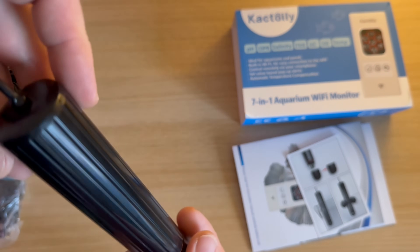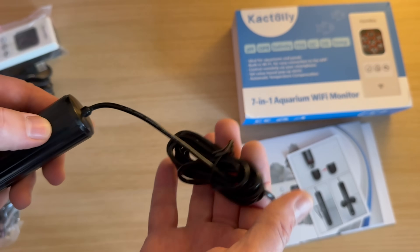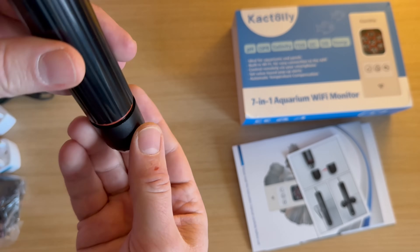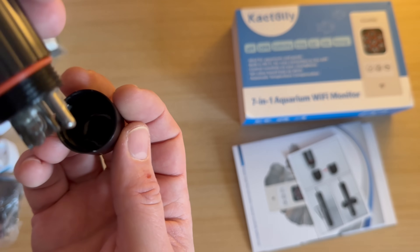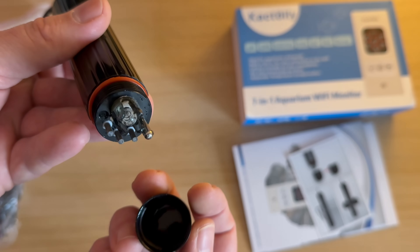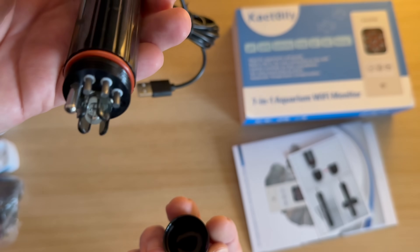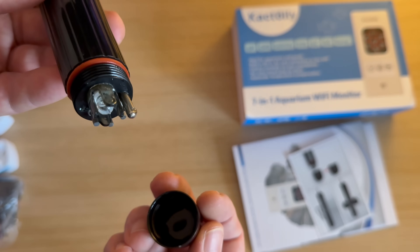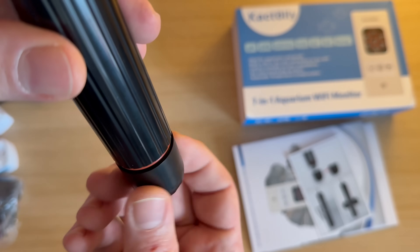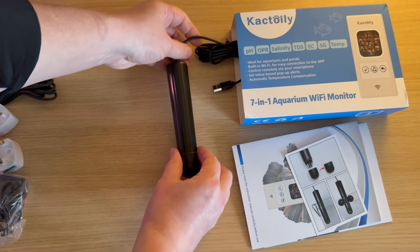This is the probe. It has a single wire where it is powered, and the cable is quite long. At the other end are the sensors. There's a solution in the cap that prevents the probe from decalibrating — the sensors are never allowed to dry out.